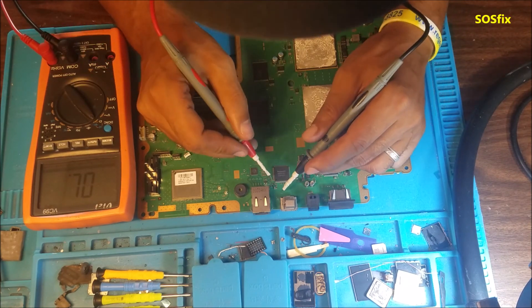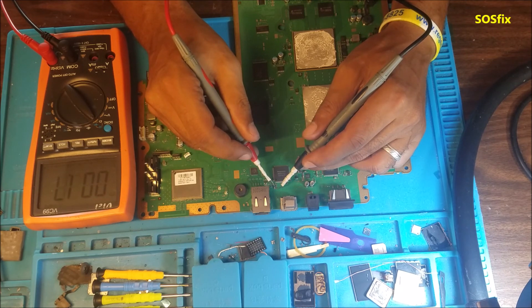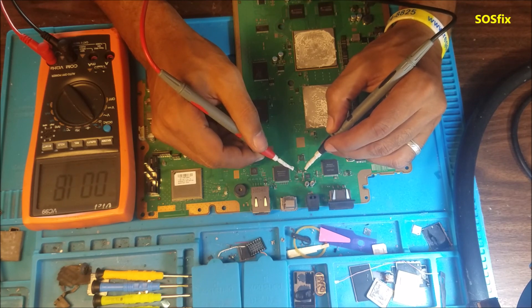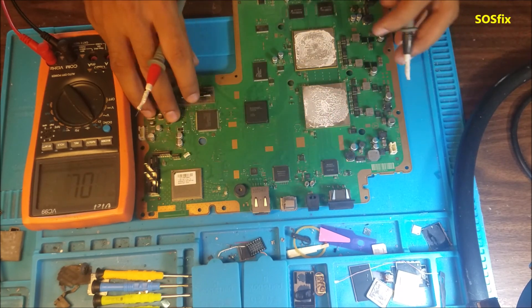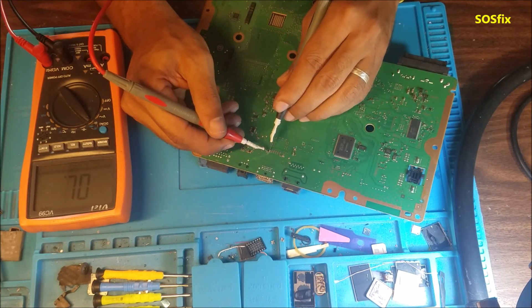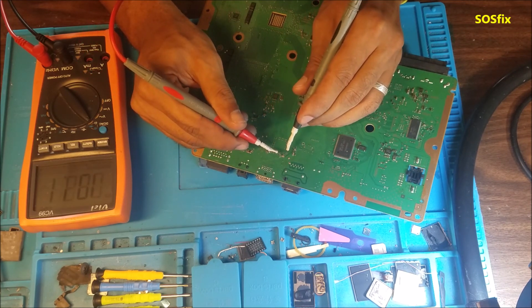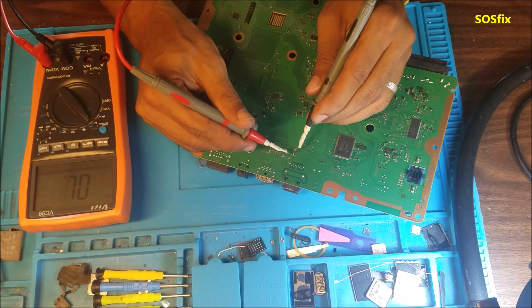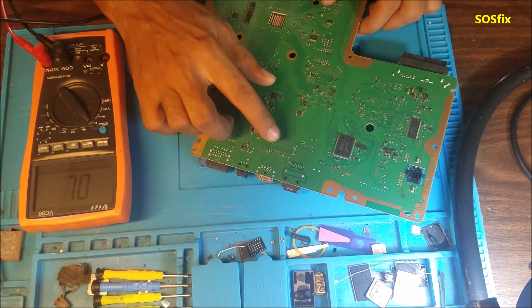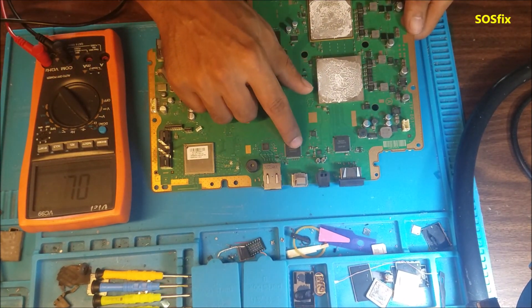Here, if we test some capacitors by the chip — this capacitor is very low. All the capacitors on that chip show a short, indicating there is a short inside the chip.